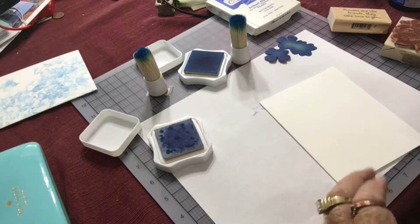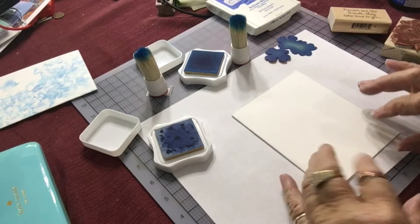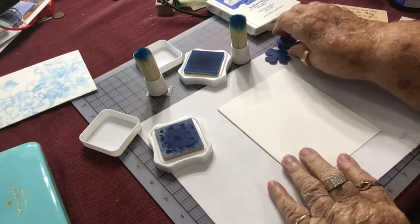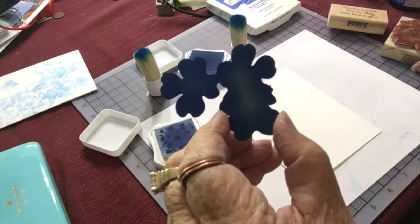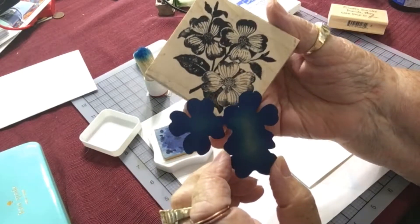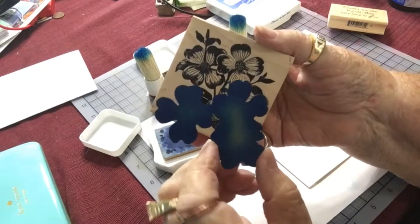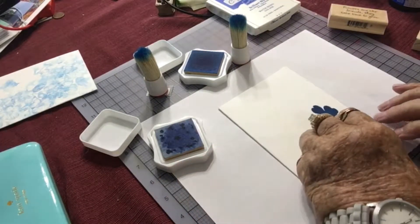Hi, this is Vicki Romaine with Cheerful Greetings. Today we will make a card that uses a mask. This is the mask I'm going to be using — it matches this stamp. The stamp is from Stamplan. A lot of their stamps have masks, and this is the one I'm going to be using today.